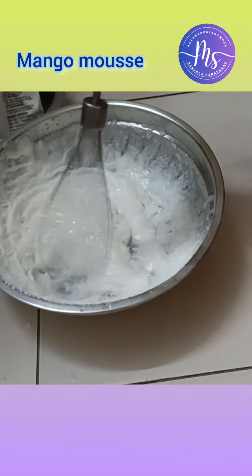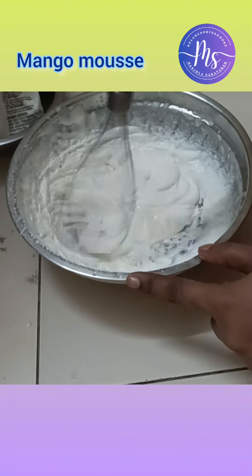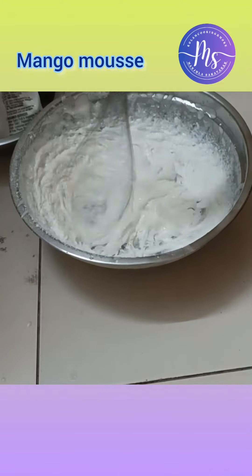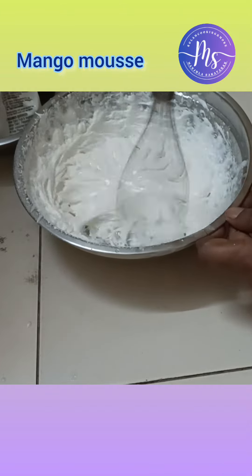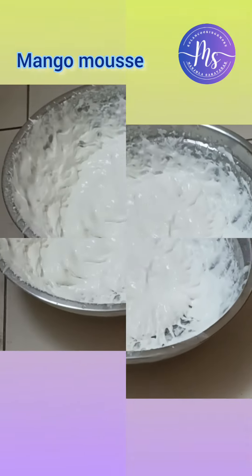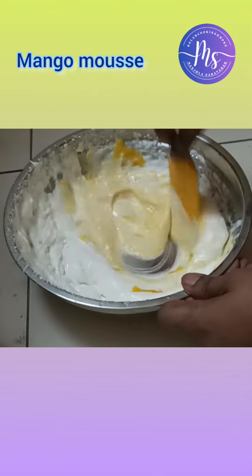Continue whipping — you can see it in about 30 to 10 seconds. You can see it reach a soft peak. I have to use 50 grams of whipping cream for 3 piping bags.